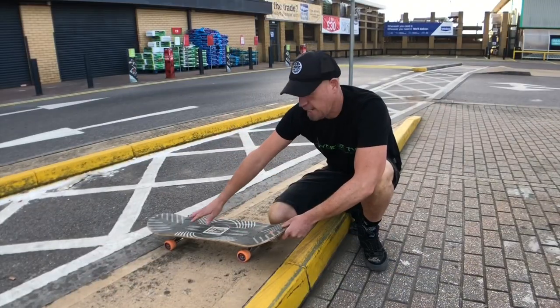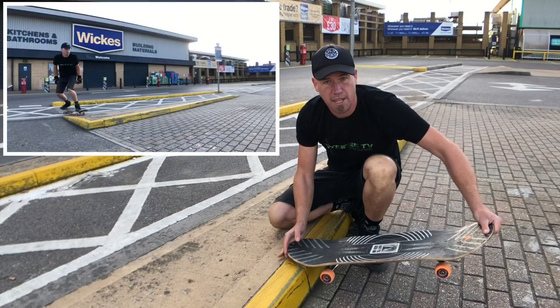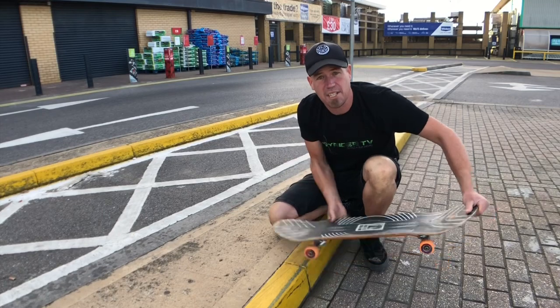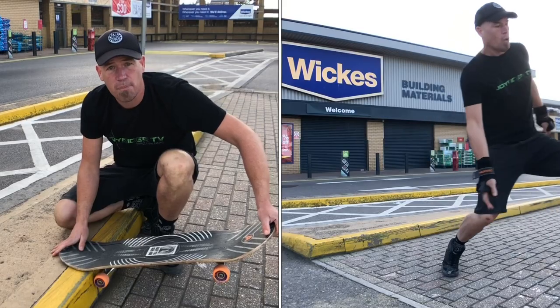The third thing that can happen is as you come up you get all this correct, but just as you start flying in the air you lose your nerve and jump off the board. That bail is actually quite safe — as long as you get up in the air you can jump off no problem.